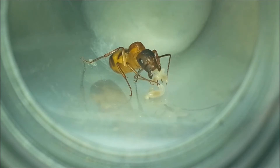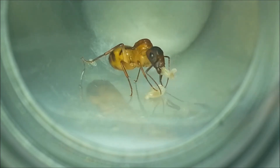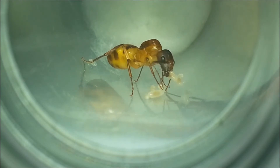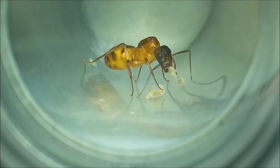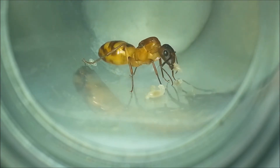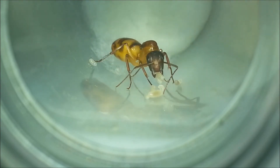Here you can see the first ant. She has some larvae and some eggs. She's trying to protect them by moving them away from the light. As you guys will see in the tutorials that I'll make in the future, this ant is in a test tube setup.